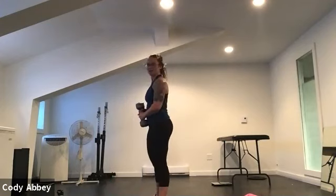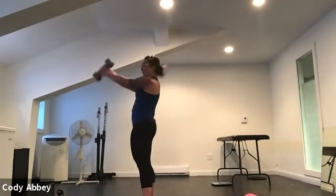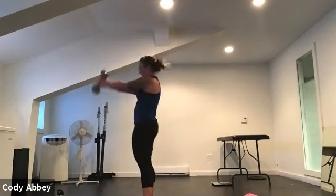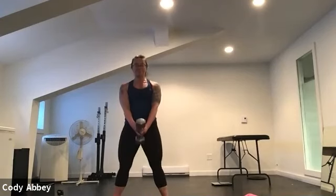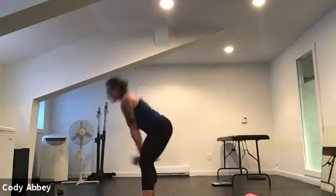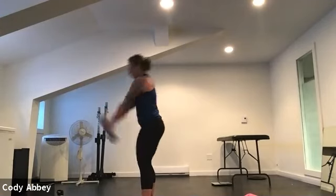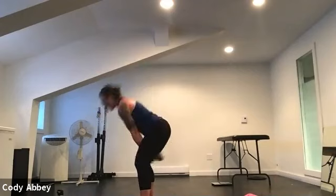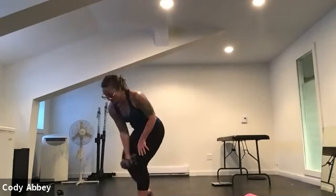Swing is going to be last in our circuit, then we're coming down to the floor for our glute burnout. Legs can be straight, identical movement to what you just did, or you can bend the knees then straighten them. If the swing hurts your back, you can do a quick sumo instead. Strong legs, strong legs — you got it. Halfway there, we're so close. Check your glutes at the top — squeeze.